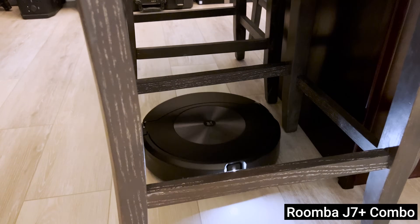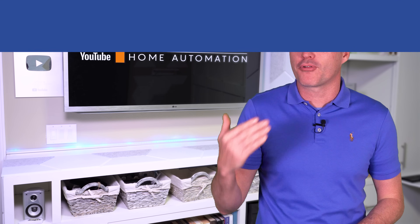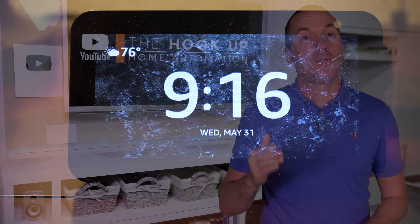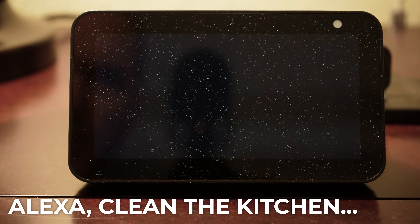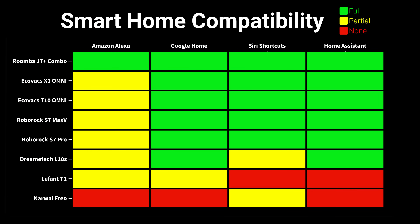Last, and I think this one is really important — let's talk about smart home integrations, because it is surprisingly useful and convenient to be able to ask your vacuum to clean a specific room when there is an unusual mess. I added each vacuum to Amazon Echo, Google Home, Siri Shortcuts, and Home Assistant to see which functionalities were available on each platform.